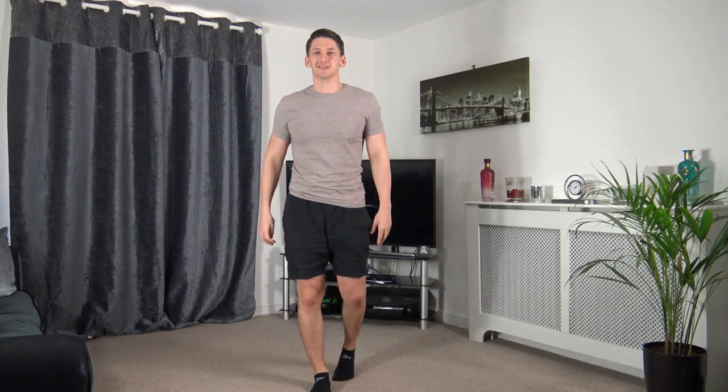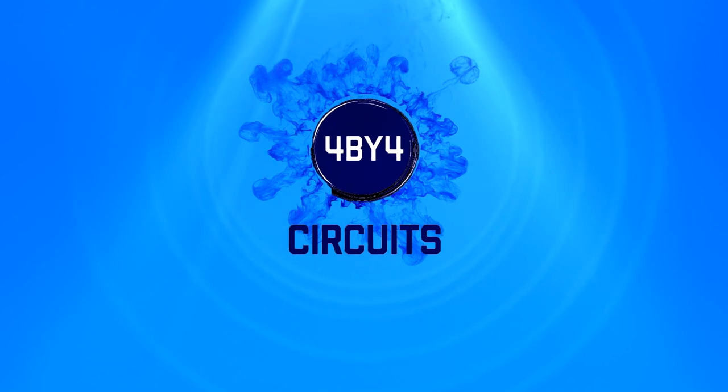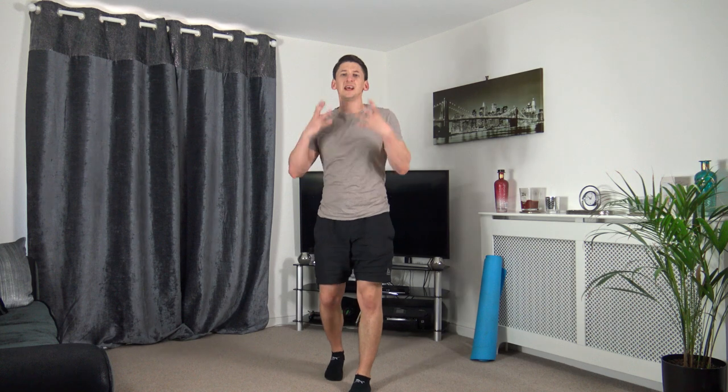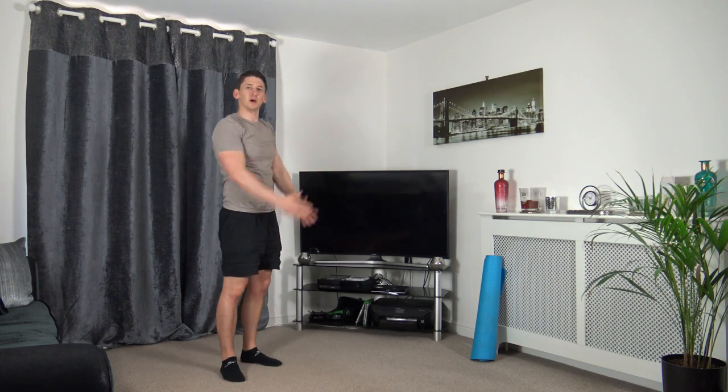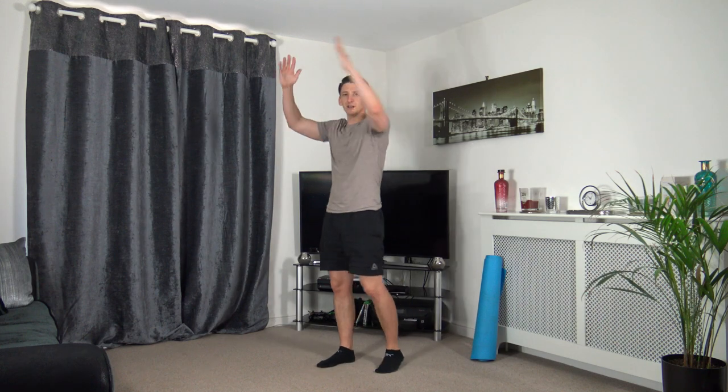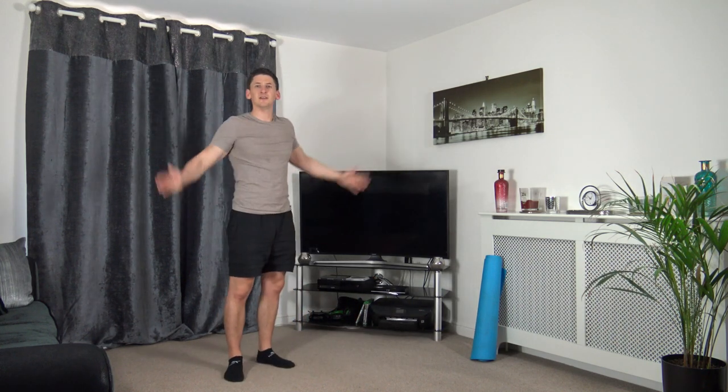Welcome to my over 50s intermediate cardio workout. My name is Anthony and welcome to 4x4 circuits. Welcome to the workout. Let's begin the warm up by pushing those arm circles forwards. So we've got 10 exercises to 4 rounds and we're going to spend 20 seconds on each exercise, followed by a 10 seconds rest, and at the end of the workout we're going to go through a full body cool down stretch.